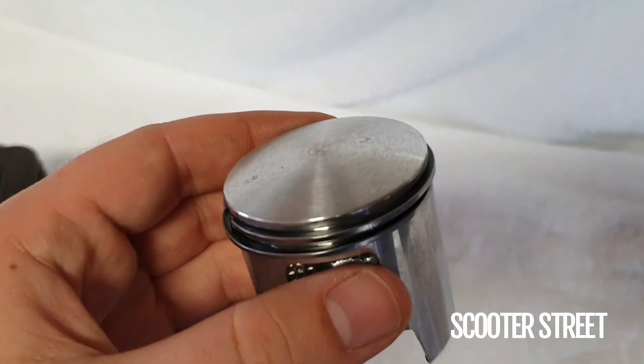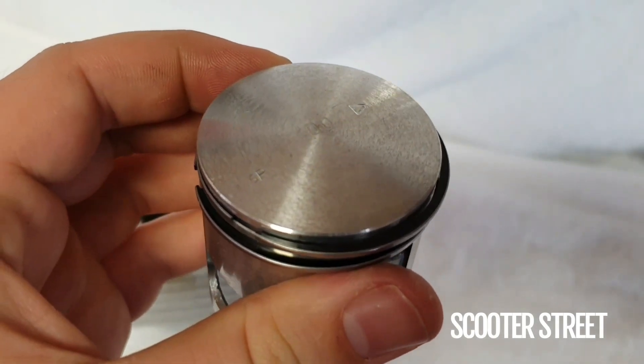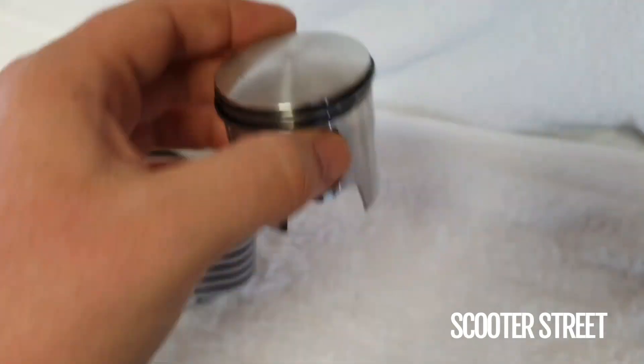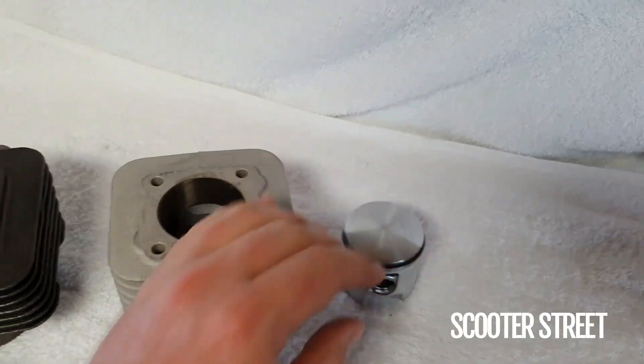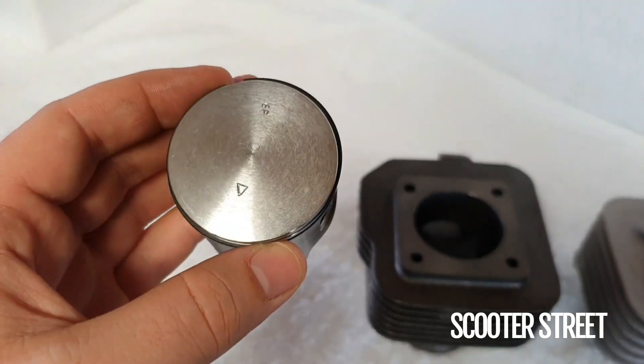On the MHR rep piston, it has a silver coating on the outside of the ring so as not to damage the Nicosil bore, as opposed to the standard sport piston which just has these black rings on there.